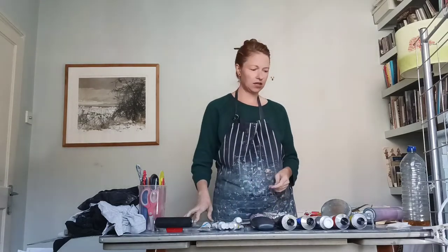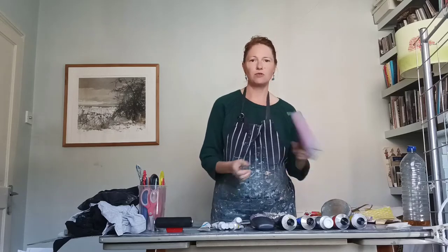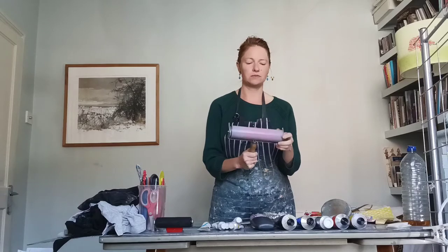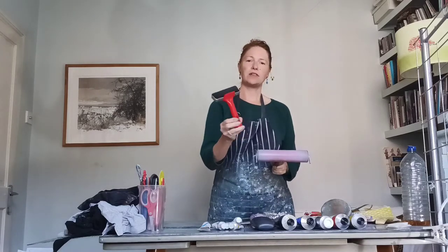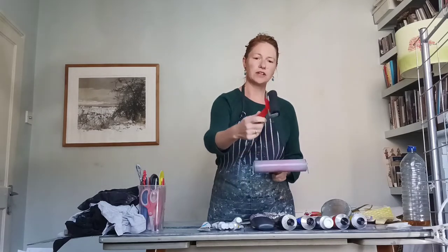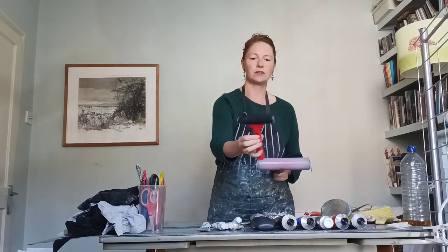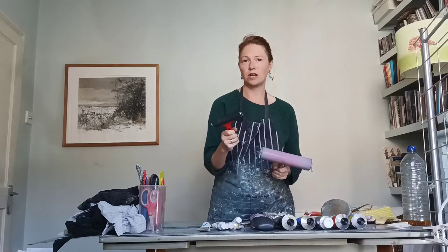The next thing you will definitely need if you want to roll out nice, even layers of ink is a roller. These are rubber rollers — not like the ones you paint walls with. This is a nice sturdy one with a wooden handle, which is relatively expensive, but you can get smaller ones from most art shops or online at Great Art, the art suppliers.